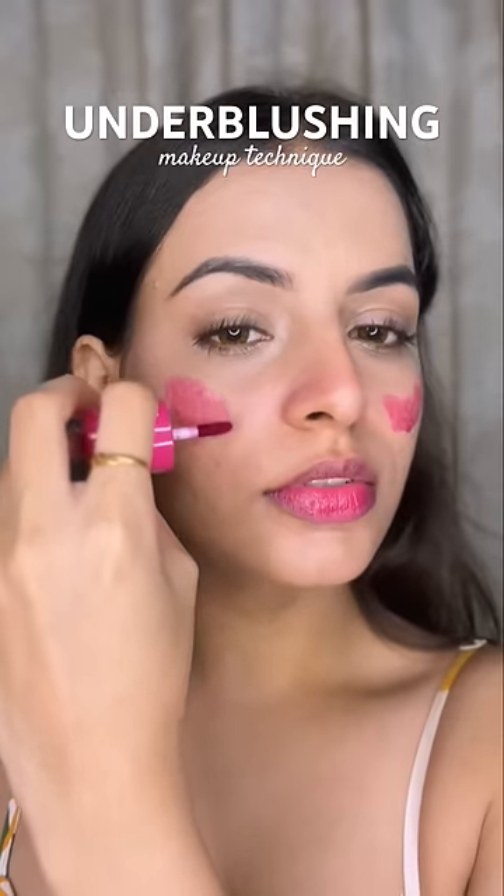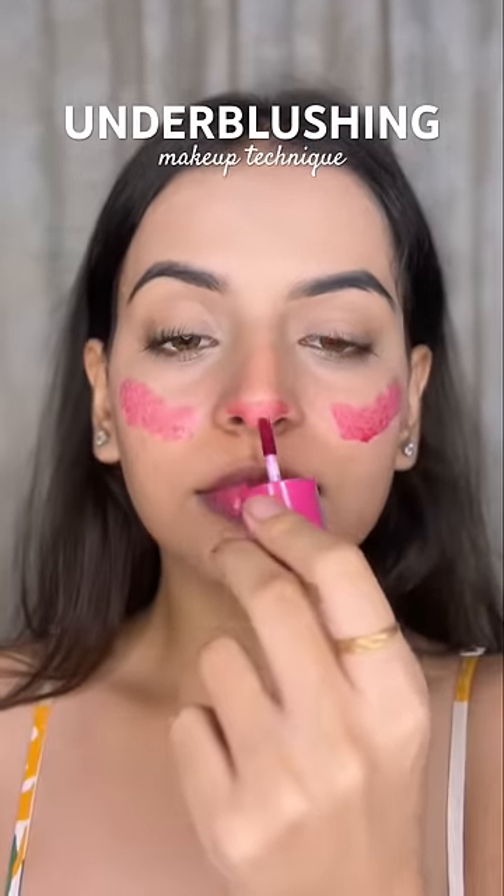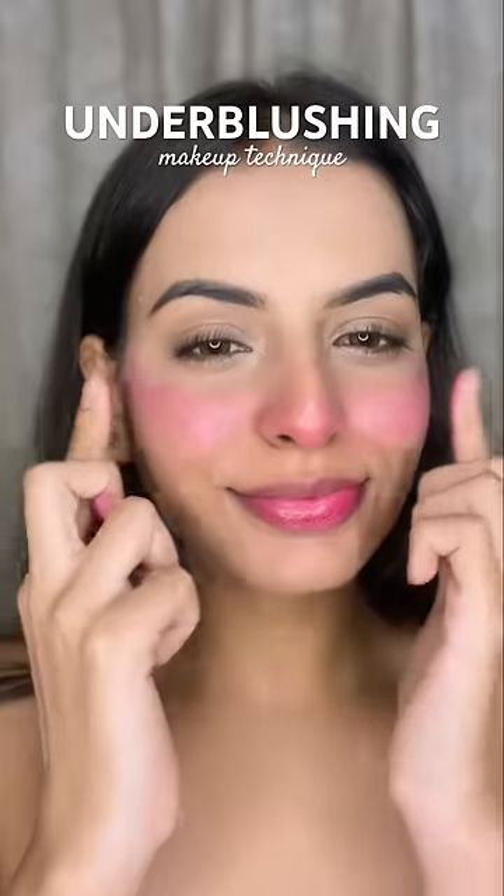I am using this cheek stain because it is very pigmented. It is not a light color and it will also show at the bottom of the foundation. I know it might look a little weird, but this technique is all about trusting the process.